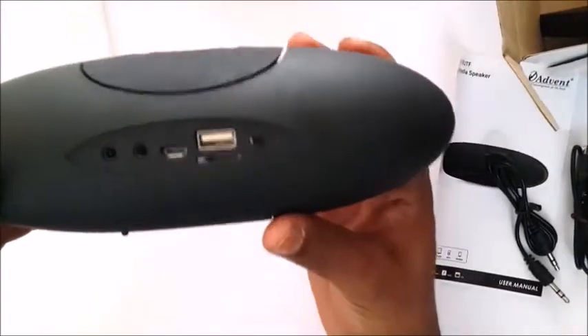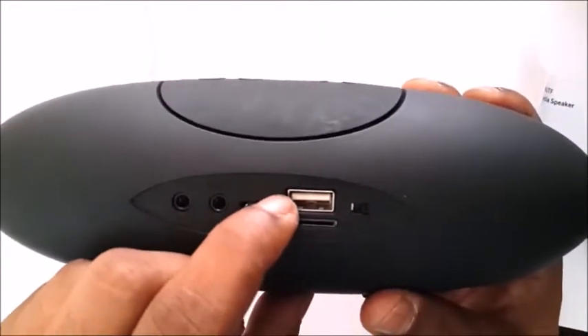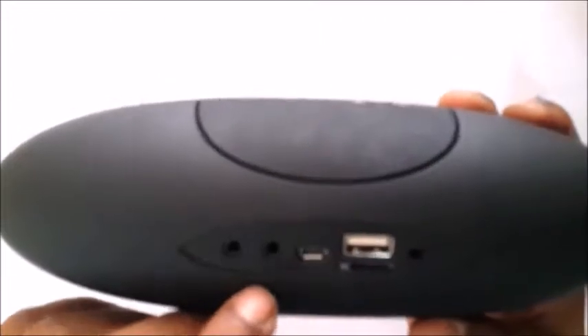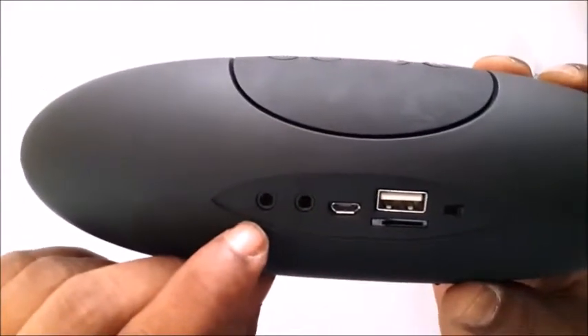Now I'll turn it around and show you all the slots. This is the on and off switch. This is the USB slot. This is the TF card reader. This is the DC5 or the charging port. This is the AUX or antenna cable port. And this is the slot for your headphones.